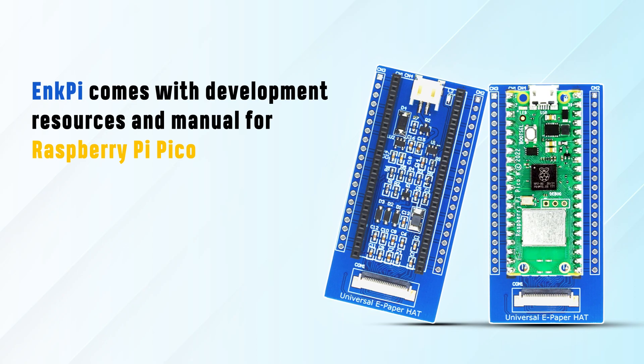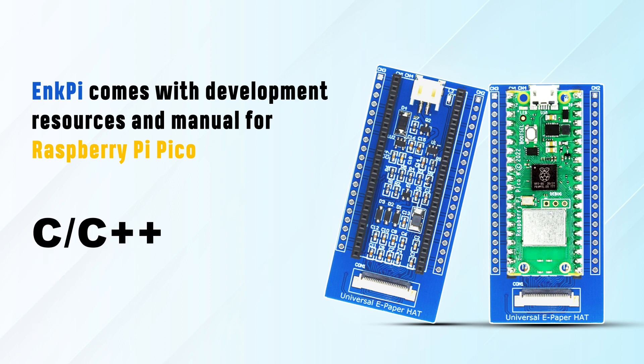Our InkFi comes with development resources and manuals for Raspberry Pi Pico in languages such as C, C++, and MicroPython examples.